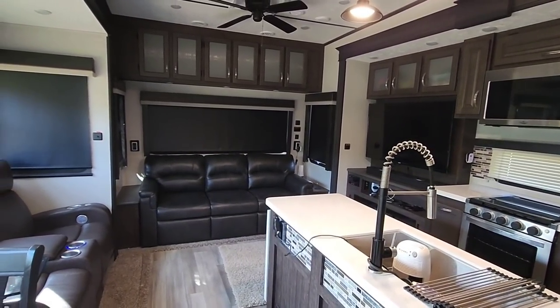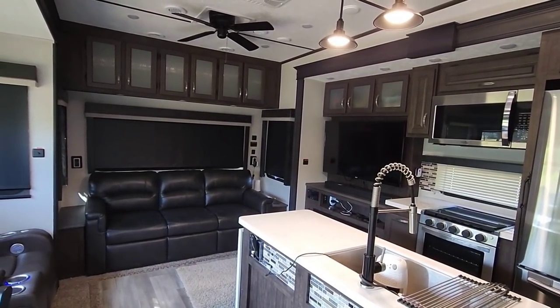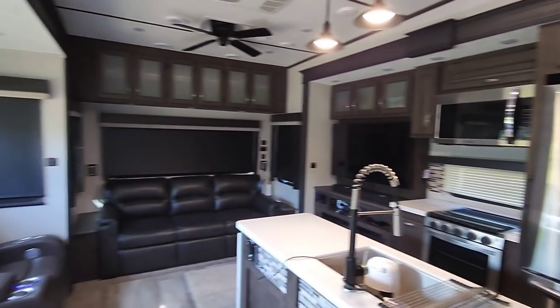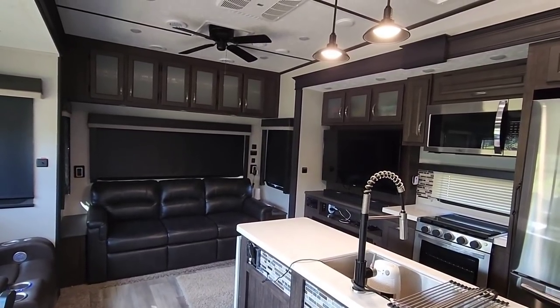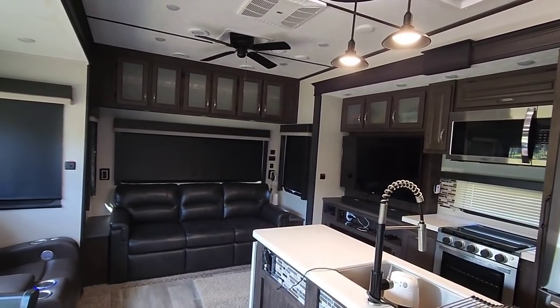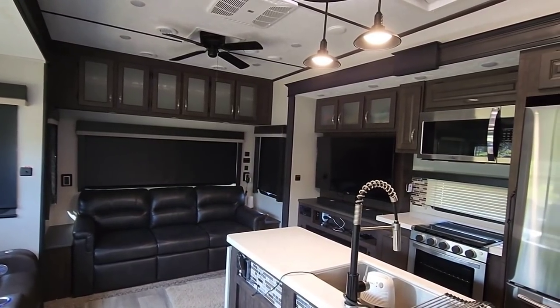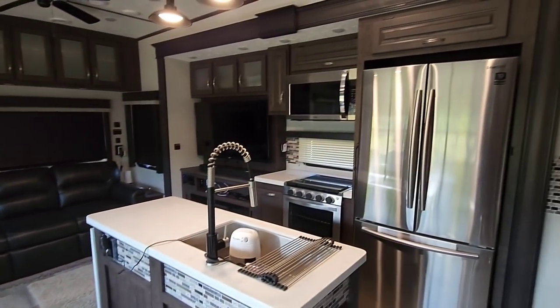That said, I wanted to ask you all — what do you think? Is this something you'd like to see? Would you like me to get a couple of the refrigerators, put them side by side, and just test them against the style of refrigerator you'd typically have in your home? Or simply put a probe inside to see if it can maintain a really cool temperature even when the ambient temperature outside is really hot?